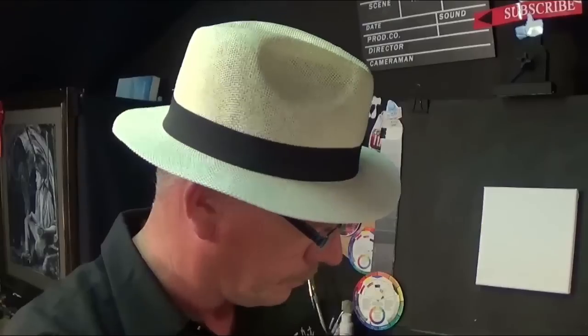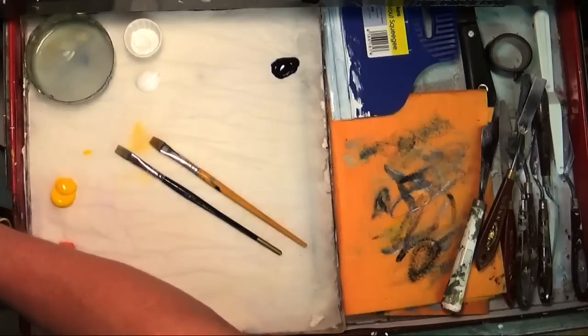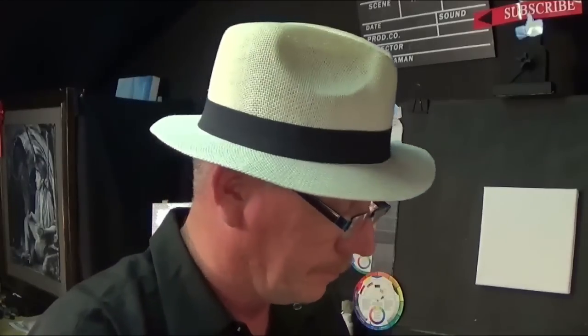For brush selection, I've got an old flat brush I've used in another tutorial, another flat, a detail brush number three, and a little shabby brush. I'm also going to use some kitchen roll. This is all about ease and having fun. That's my brush and paint selection for this lesson.